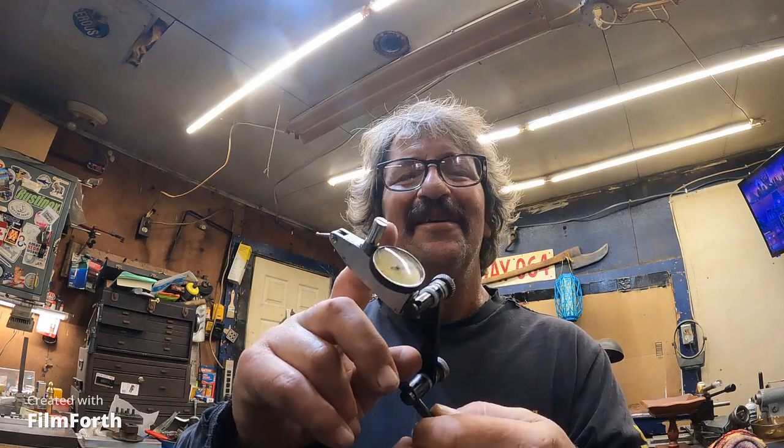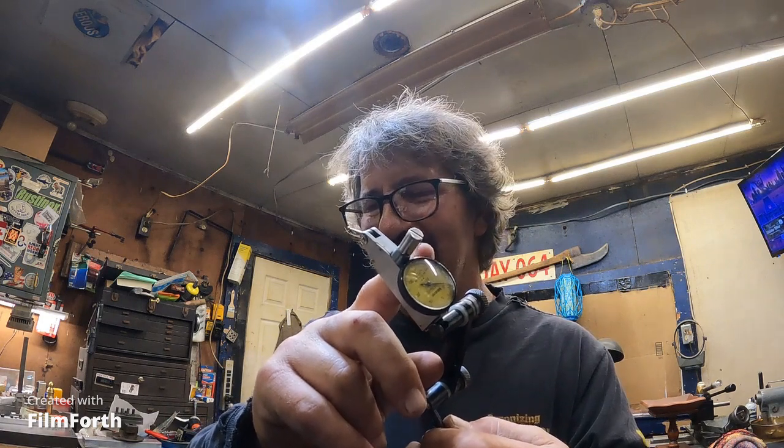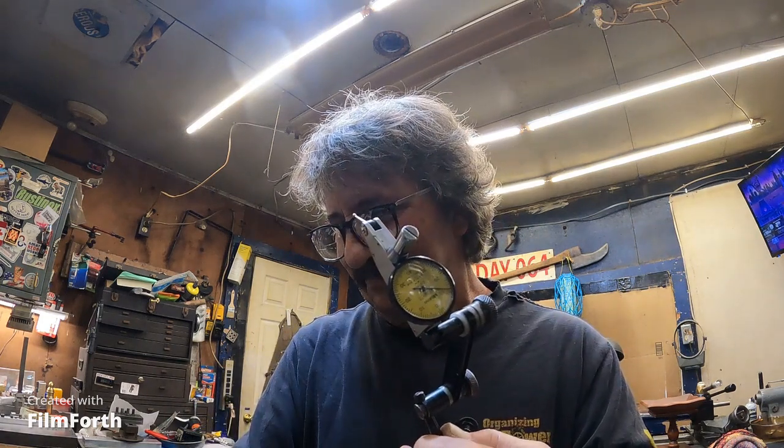My greedy nature is coming out — I do want to get a standard or an American test indicator. I have some but they're either missing their crystals or they've been tumbled around in somebody's toolbox for years. It shouldn't be much to get a decent test indicator for 25 bucks or something.